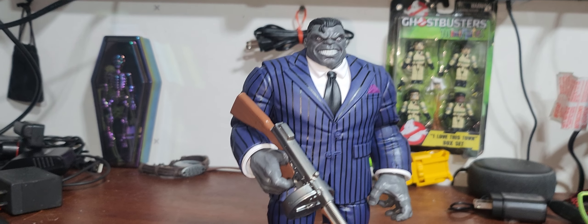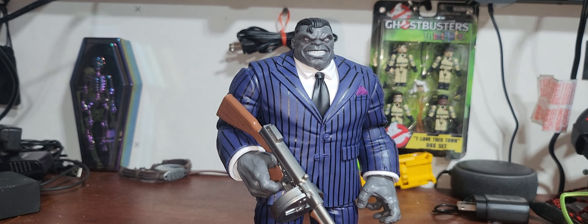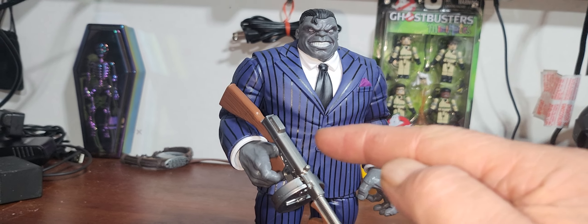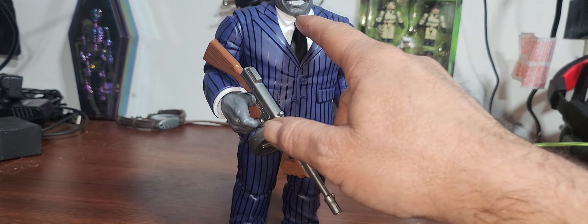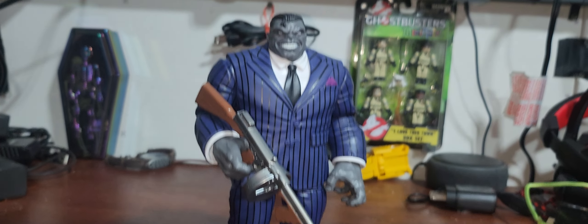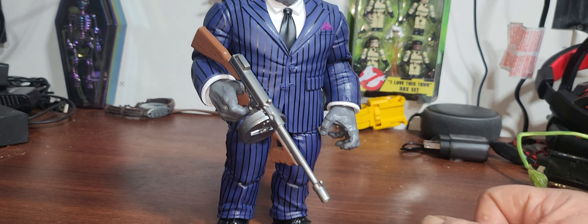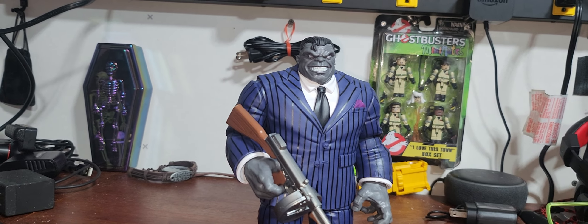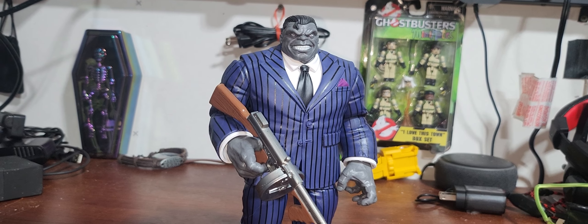Let me know what you think in the comment section below. Definitely go check out your local Ollie's — they only had one left at mine. These figures go for almost 40 bucks or a little over 40 bucks elsewhere, and I paid 20 bucks for this. Thanks for watching — until next time, I'll meet you right back here in the oasis.